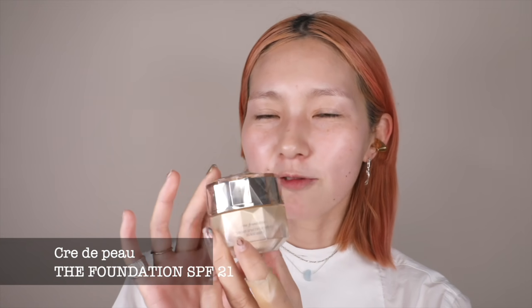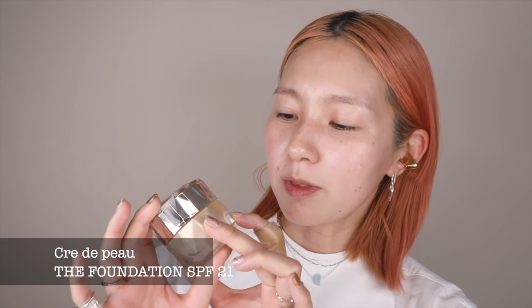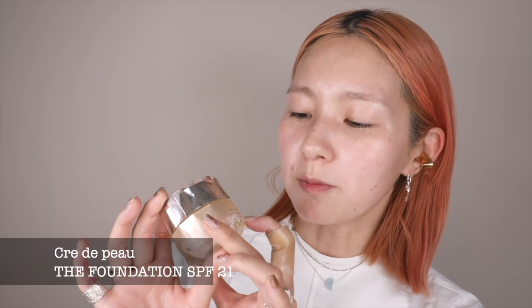Hi everyone! Today I'm going to try this foundation. It's created with Broad Spectrum SPF 21 sunscreen, so it already has sunscreen. It's almost $300 — I know it's so expensive, but I want to show you guys how different it is from the others.